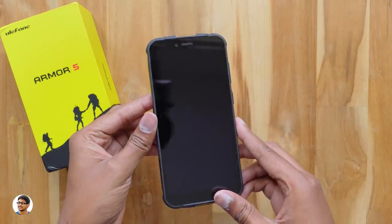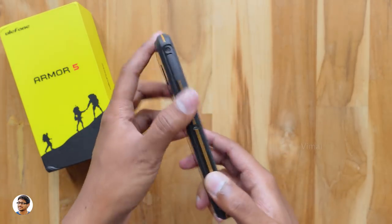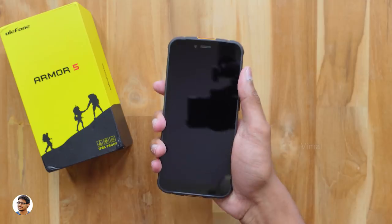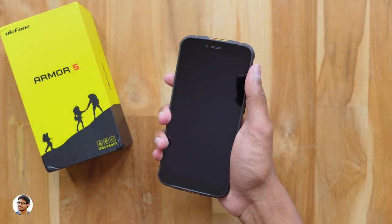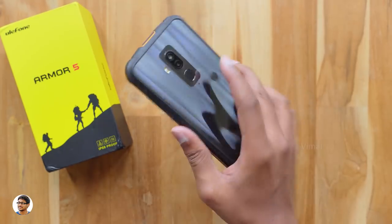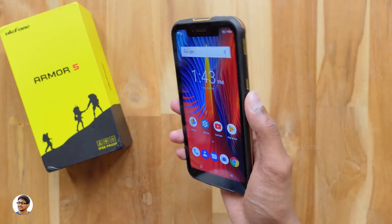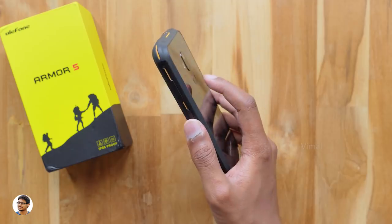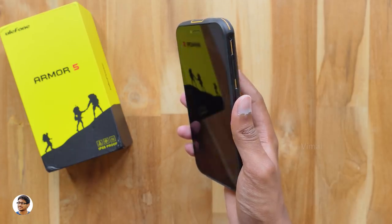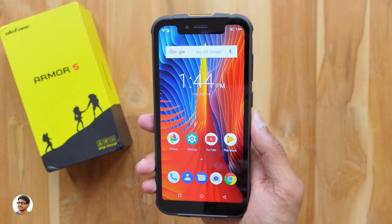The phone has booted up and I've gone through the setup. The phone looks absolutely beautiful from the back with a rugged and durable body. It feels quite grippy to hold, all buttons are easily accessible, though it is a bit bulky and heavy. I've set up the fingerprint scanner — as you can see it's quite accurate, unlocking the phone almost every time. The fingerprint reader's position is easily accessible, but it is a bit slow, taking some extra time to unlock.